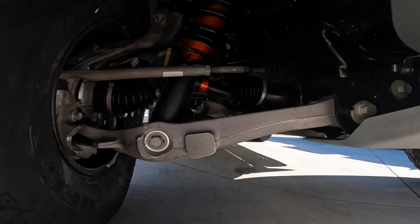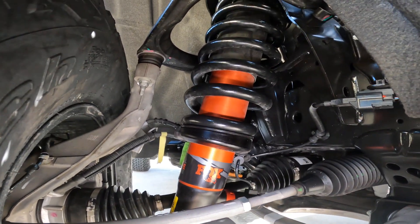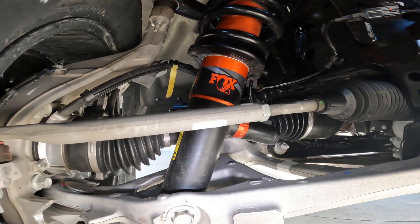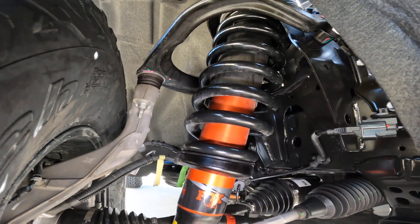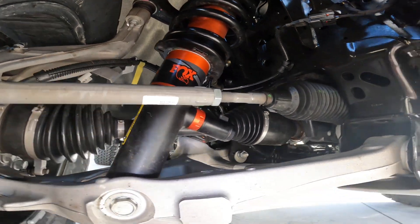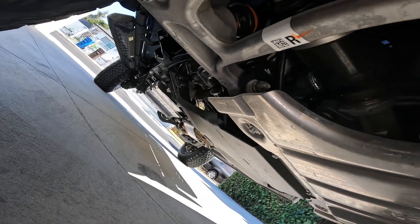Here is a look at the Fox shocks. I'm so excited to try these off-road. These are adjustable — they have different dampening rates — and of course they add an extra bit of travel over the Sasquatch. It's very exciting. You can see all the protective stuff going on under here.